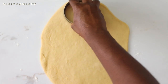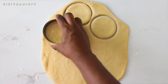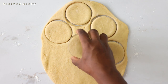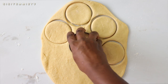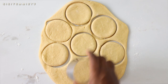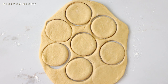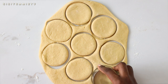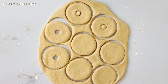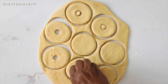Next, use a cookie cutter to create those doughnut shapes — it could even be the cover of something you have at home. Cut out the dough, then use a smaller cookie cutter to create the holes in the middle. You can leave them without holes if you like, but I wanted the classic doughnut-with-hole shape.